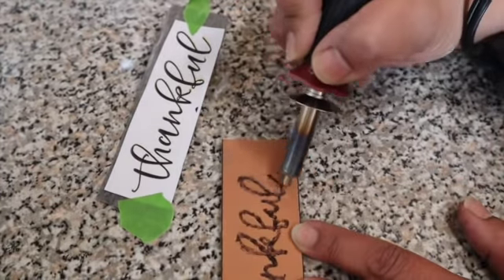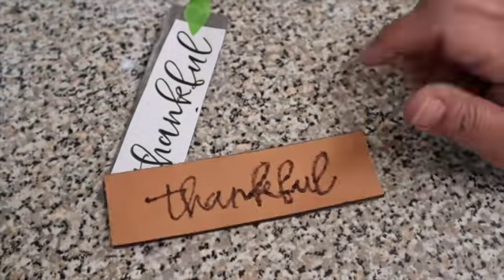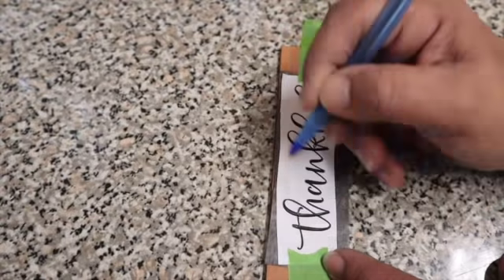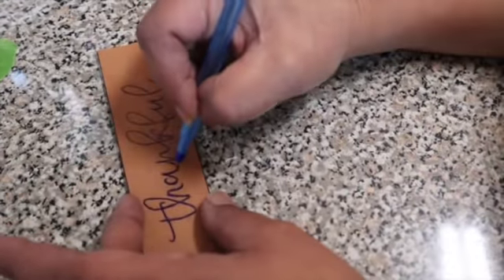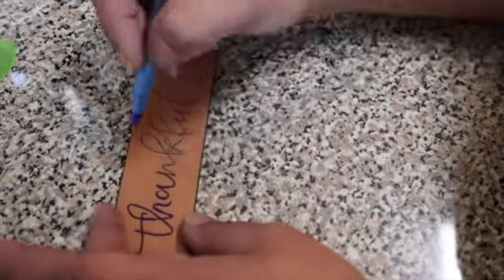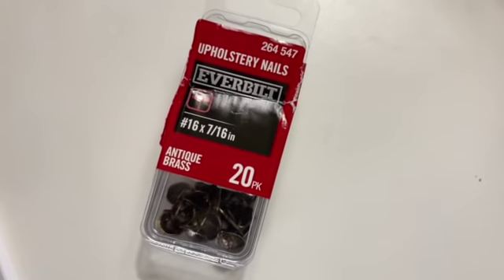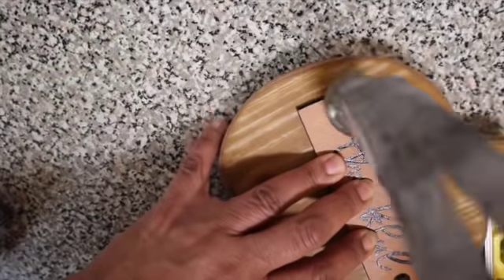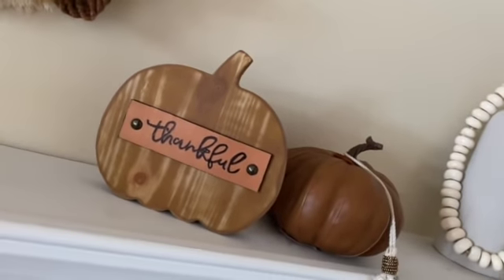My plan and bright idea was to write the word 'thankful' with my wood burning tool. That didn't quite work out — it looks like my seven-month-old grandson wrote it himself. I had to get another piece of belt, trace over it, went over it with a pen because I couldn't find my permanent marker, and eventually went over it with the permanent marker because I ended up finding it. I used two upholstery nails in antique brass finish from Home Depot and hammered one on either side. It's not exactly the same, but I absolutely love it.